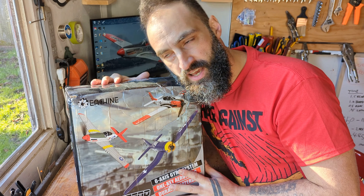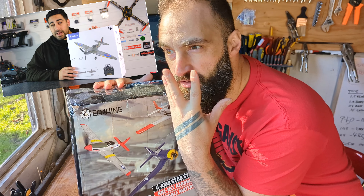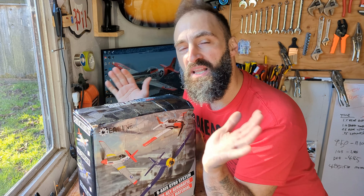I take no responsibility for purchasing this fine item. BeyondRC has mind control powers beyond my recognition. Through this video I was coerced. Enough of the blame game here!